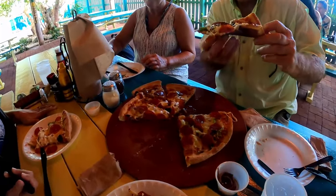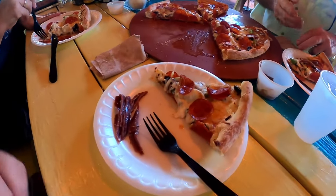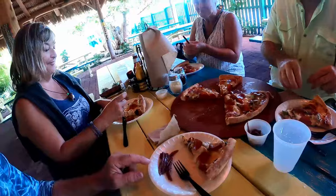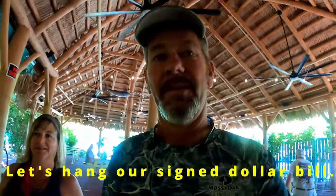Look at this pizza — is that a great looking pizza? Yeah, especially with the anchovies on it. Oh, you just saw the anchovies there. Miss Kelly, want an anchovy? How's the pizza, Miss Kelly? Delicious! All right, we have signed our dollar bill and we're going to go in and hang it up.